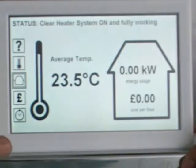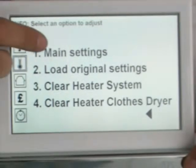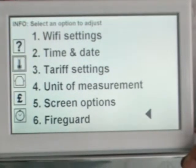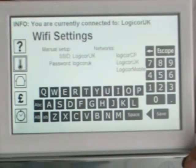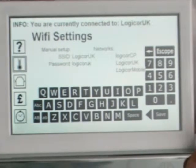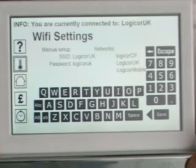Now on to connecting the control panel. We're on the home screen — touch the thermometer and it takes us to the settings. You can use number 1, main settings, and as you can see at the top there we're on WiFi settings. If I press that, it opens up this page.